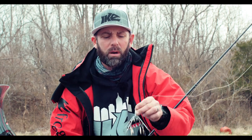Hey everybody, I'm Mike Iaconelli. Welcome to a brand new In The Shop, but we're doing it on the lake. It's cold, it's wintertime, it's post-frontal conditions — a front just passed through — and this is the perfect time to go out and throw an Alabama rig.